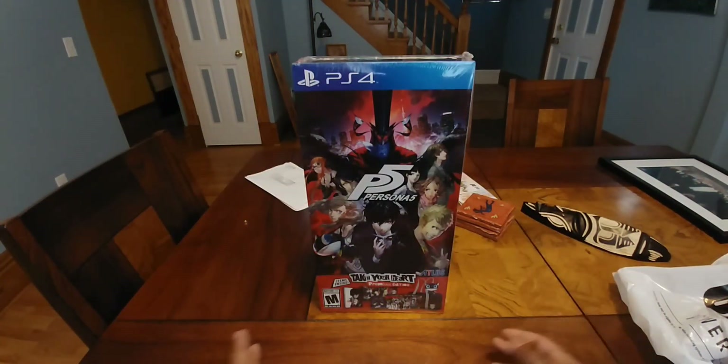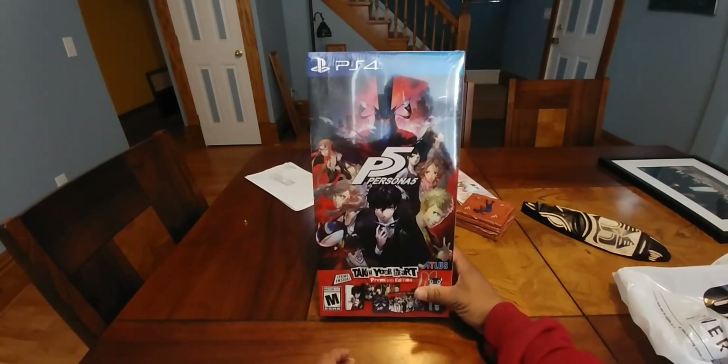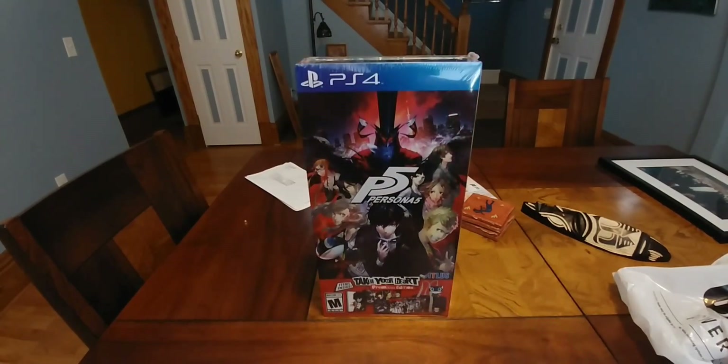What's up y'all, Sparty here and I want to do an unboxing of the Persona 5 Take Your Heart Edition for PlayStation 4.